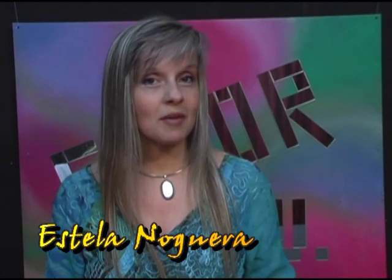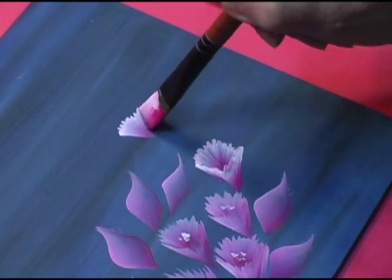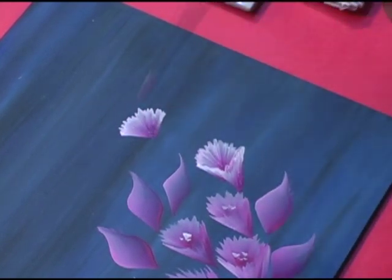Como esto lo vamos haciendo en capítulos, si ustedes vieron el micro anterior, habíamos hecho una flor en dos pinceladas. ¿Recuerdan? Vamos a ver un pequeñísimo pasaje y después les cuento qué es lo que vamos a hacer hoy.